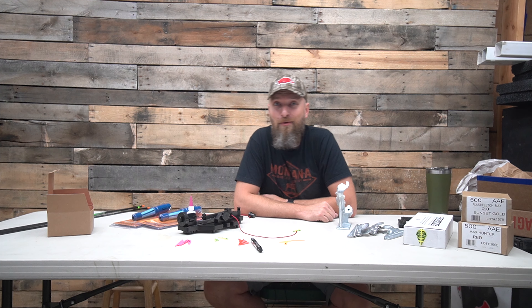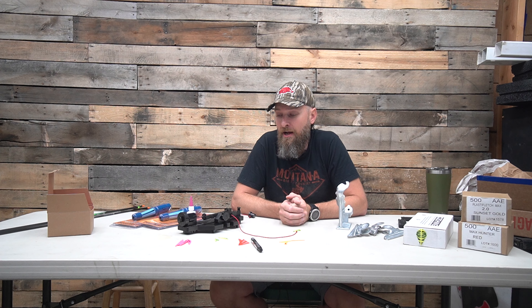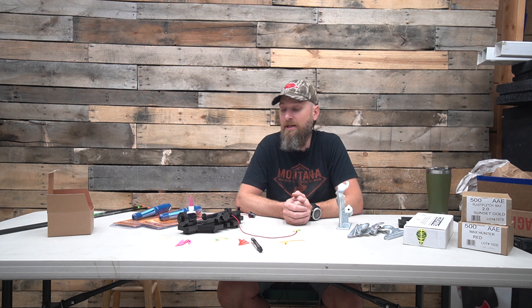Good morning and what's up? Today we're going to give you a little bit of a breakdown on fletching jigs — what kind of fletching jigs are out there, how do I fletch an arrow, etc. We get some common questions and these are our common sellers, so figured maybe we'll just give you a video and see if that helps you out a little bit.